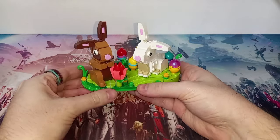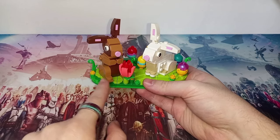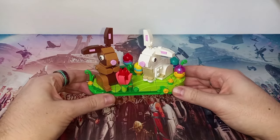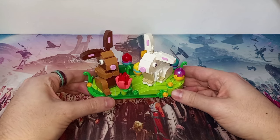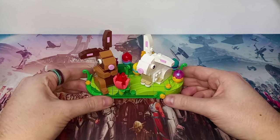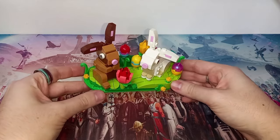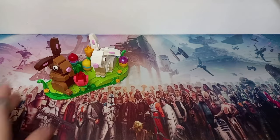I built this with my fiancée and the set splits nicely into two — one person builds the two bunnies and the other builds the base. I like this split better than previous sets because the bunnies take roughly the same time as the base, especially with all the eggs and flowers to place. It feels a lot more evenly divided, and there's plenty to do on the base with all the smaller pieces.